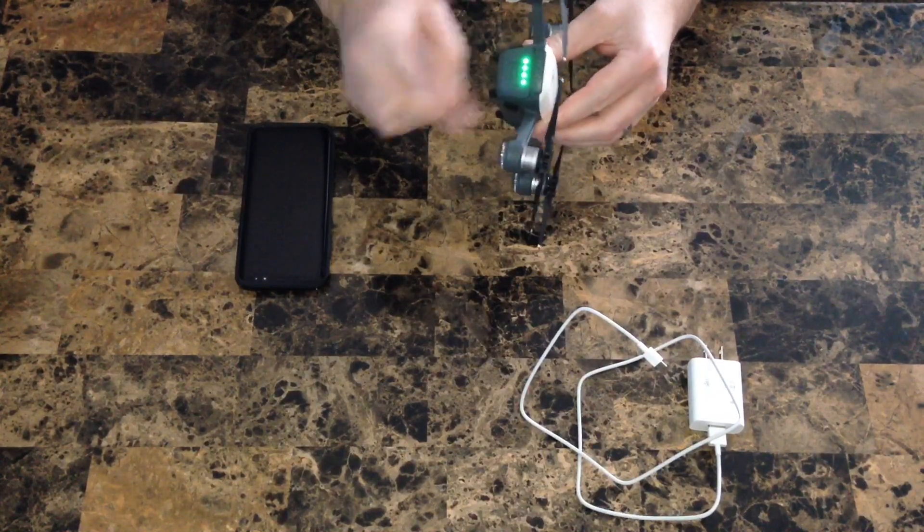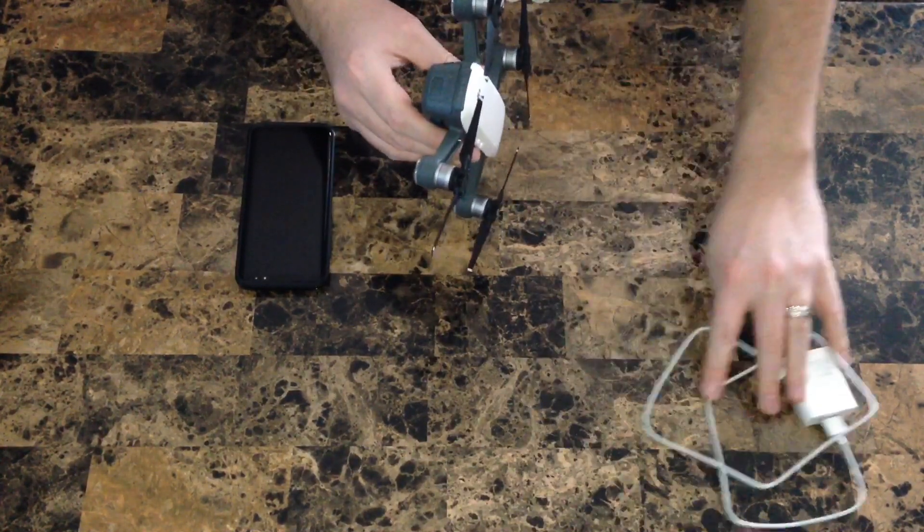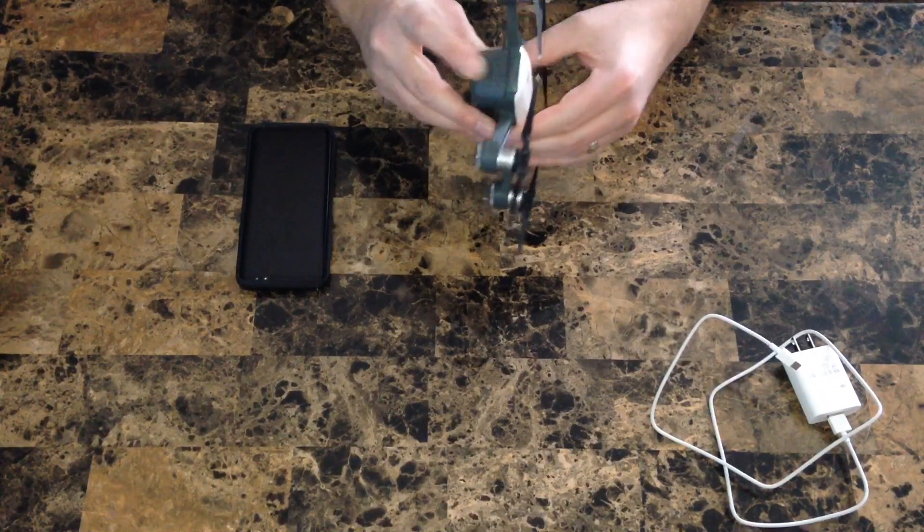Let's turn it on by pushing once, and then pushing a second time and holding.